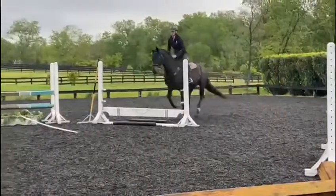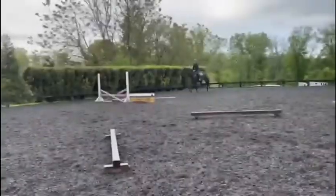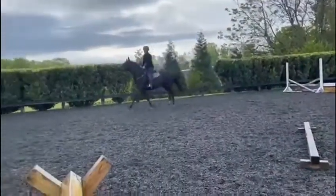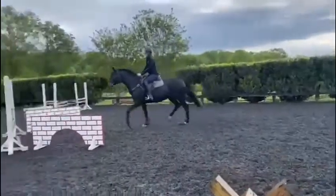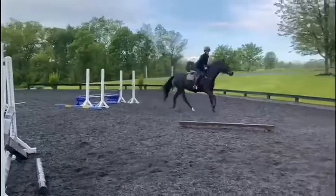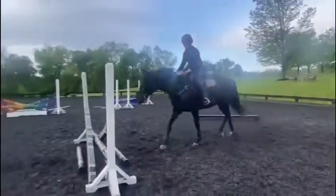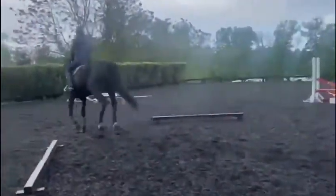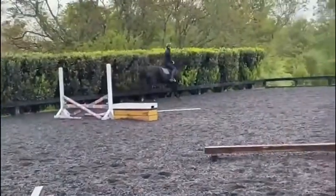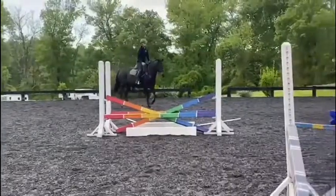I found Harriet to be a pretty brave horse. She did her first Liverpool and plank, and she was very straight and forward for me. I like that Harriet tends to land in a nice, balanced canter — not rushed. It makes me think she's not anxious to jump. She's enjoying her job.